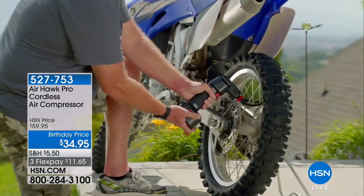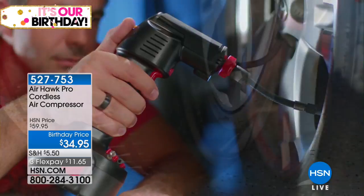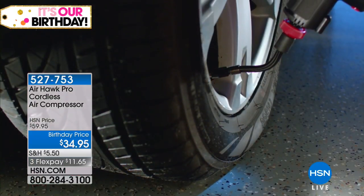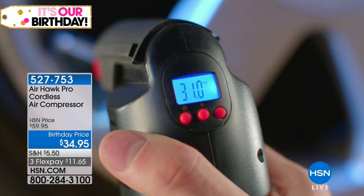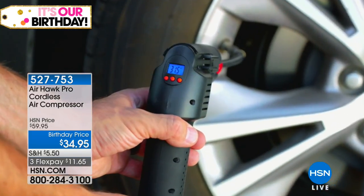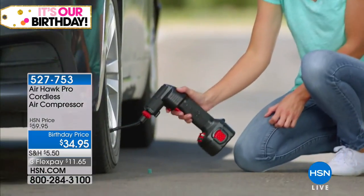I don't care if it's the exercise balls, the bike tires, or your car tire — this is small but mighty. It does everything from small to big: everything from our little basketballs, our little pool toys, beach toys, all the way to the big tires in our vehicles, our trucks.